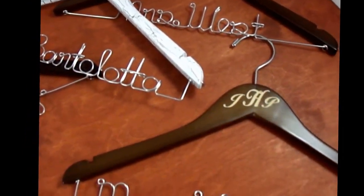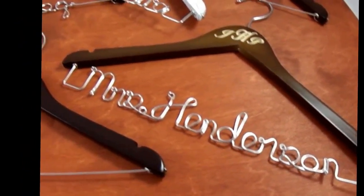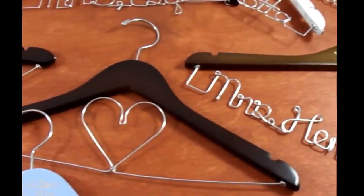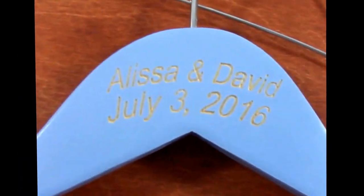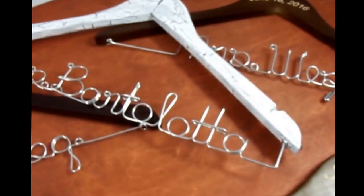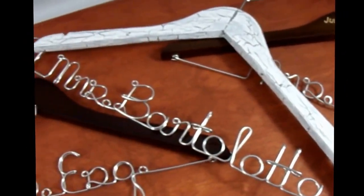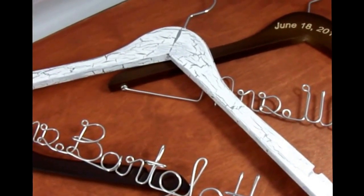I do a variety of hangers when it comes to engraving. We can do monograms, or you can have it just plain with engraving on the top, just like this hanger. I also do crackle finishes — as you can see, this one is a silver painted hanger with white crackle on top.